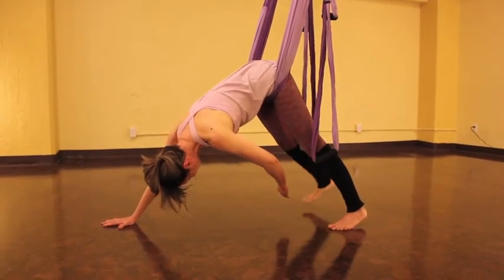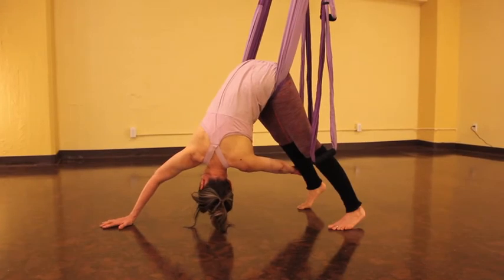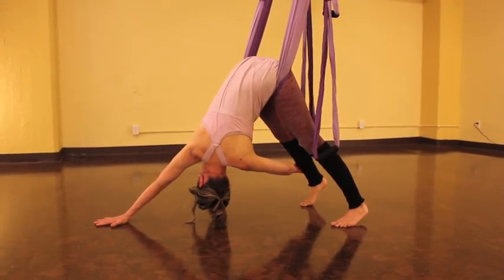And as you lower the leg, reach through to the whole of your leg with your left hand and come into twisted dog.